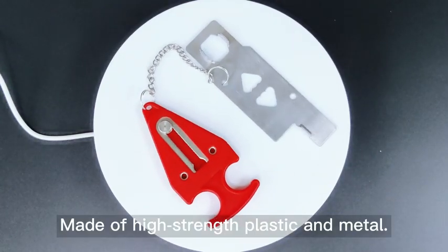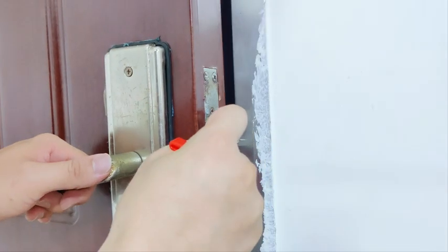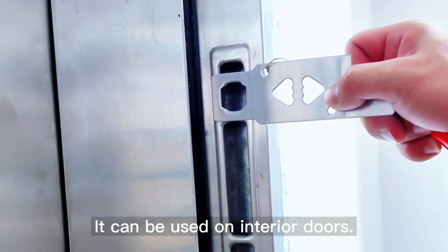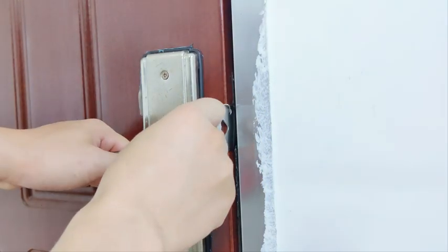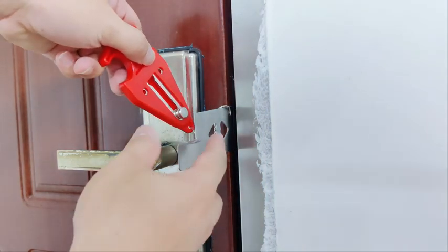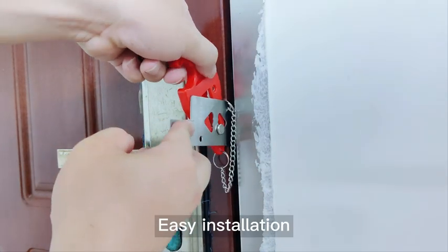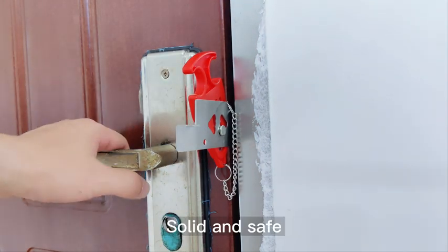Portable door lock. Made of high strength plastic and metal. It can be used on interior doors. Easy installation. Solid and safe.